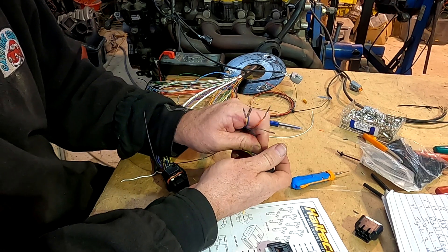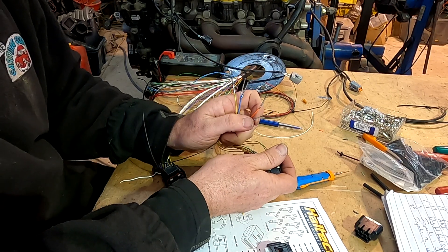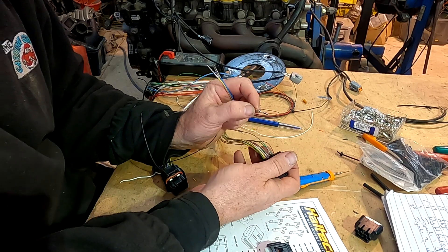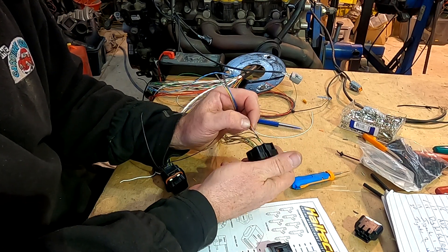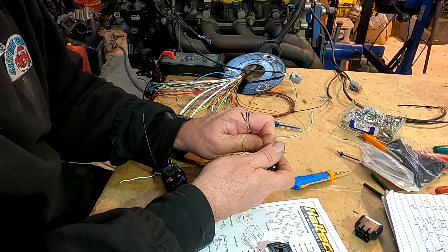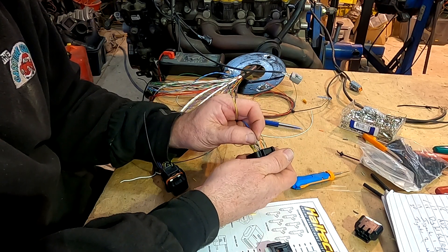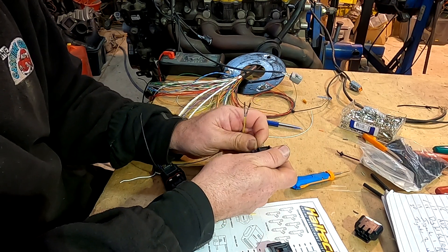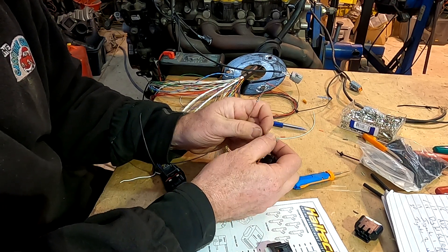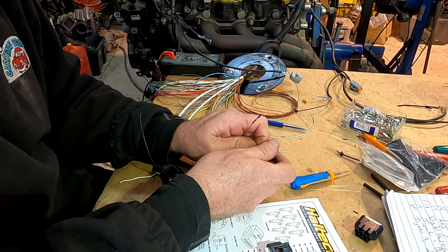Starting at pin three we go through and pop our wires in. If you are using a pre-made loom — which is probably easier if you haven't done this sort of job before — buying an unterminated loom or a flying leads loom is probably going to be the easiest way, because you'd already have the wires into the ECU. Because I'm using much smaller wire — I'm using Tefzel — we make from scratch and just buy a plug and pin kit.